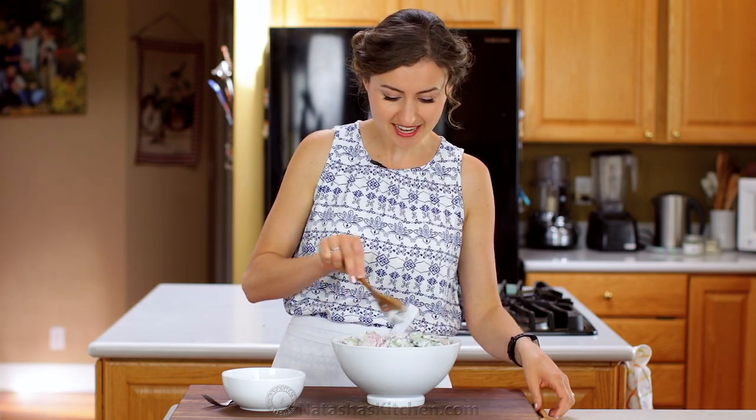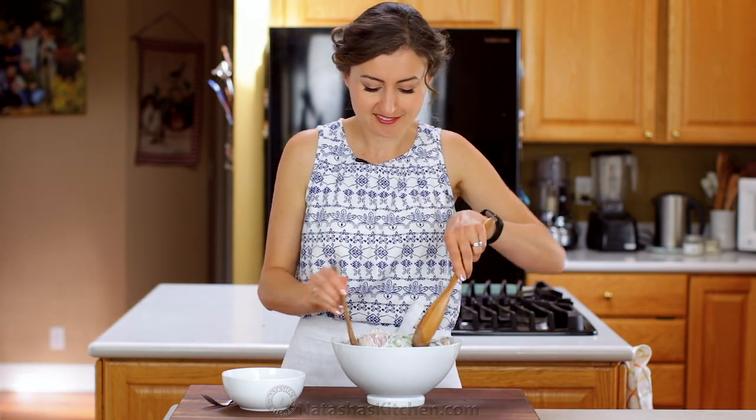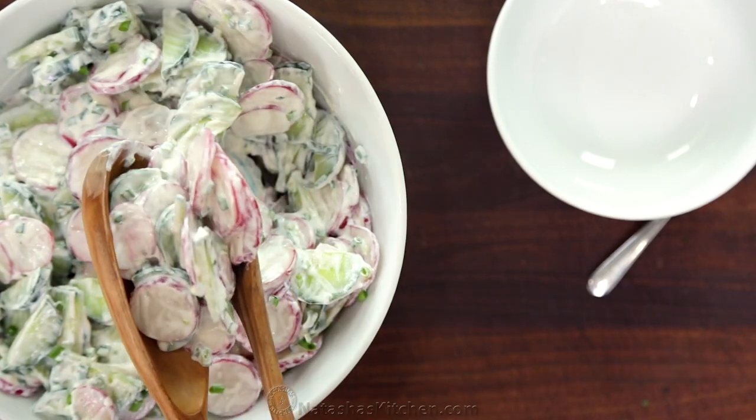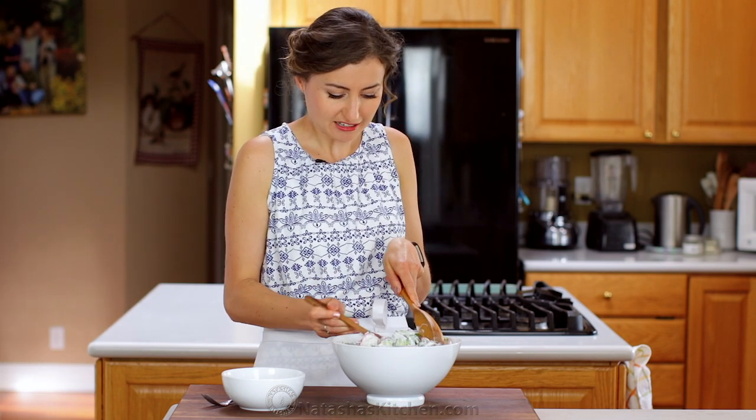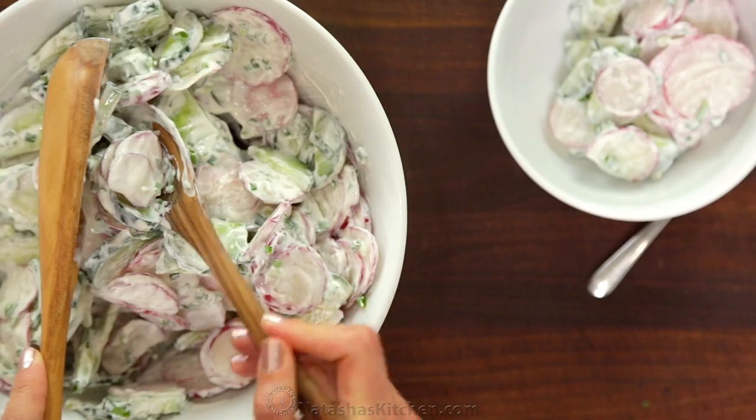We're gonna do the taste test because I cannot wait any longer. Big portions. I'll never get tired of this salad — I grew up eating this stuff. Probably could have gotten some better serving spoons.